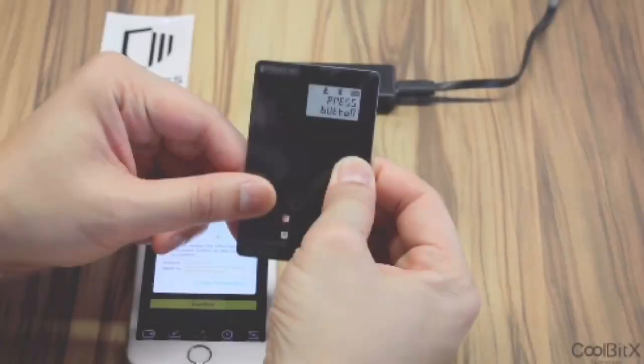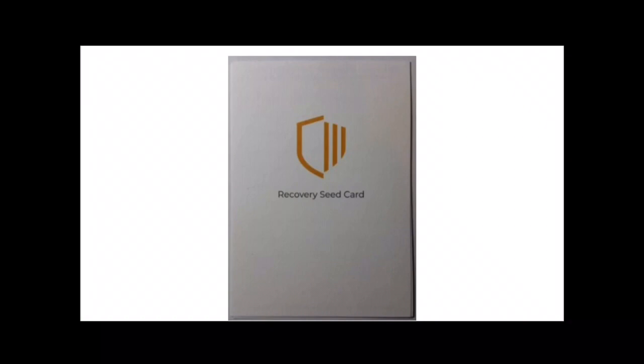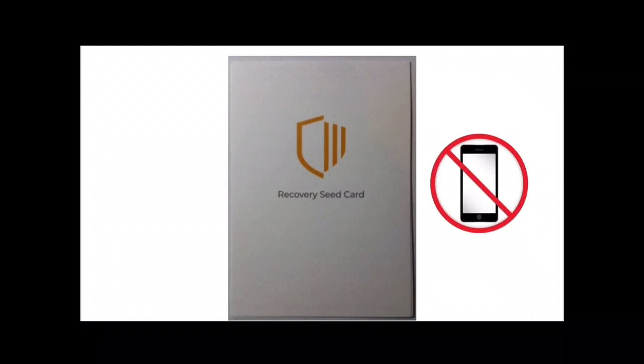Before doing the setup, spend a bit of time getting used to the card button. The easiest way of operating it is to start with it on a flat surface and roll your finger or thumb over the button until you hear a soft click. Use a long press to switch on and off, and a short press where you're prompted for actions. Have the supplied recovery seed card at hand — if you do not have this, a piece of paper will do. Do not store the seeds on your PC or phone.